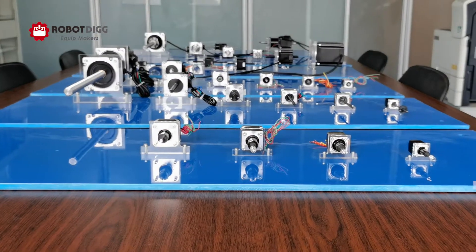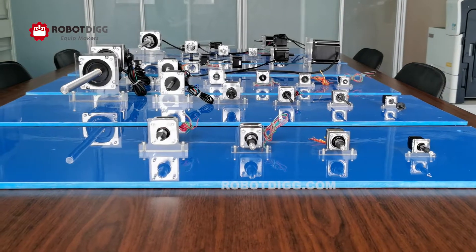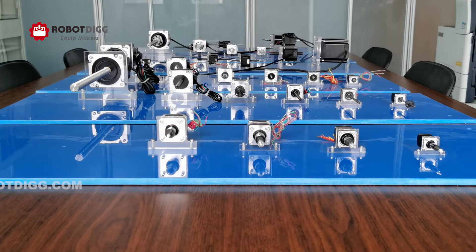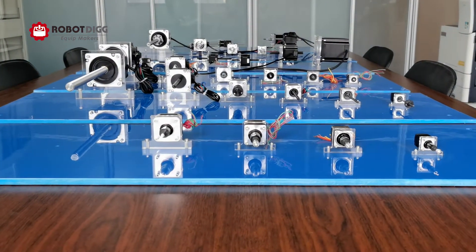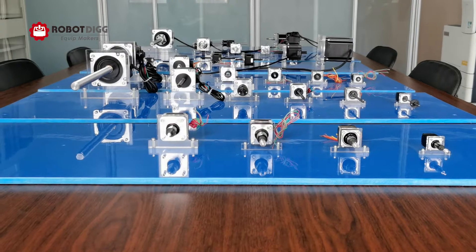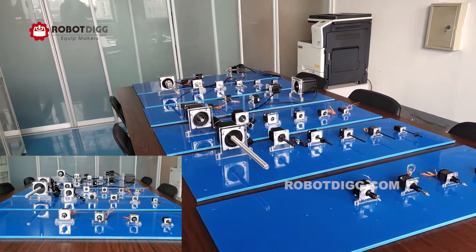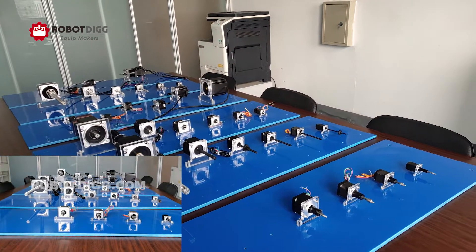Hi, this is Higer. Here you can see in front of me are the linear step motors we are doing. The first one is a captive linear step motor. The second one is the external drive, which is quite popular.